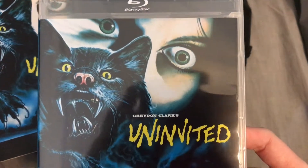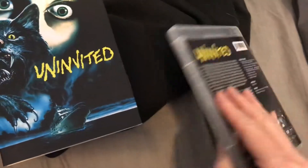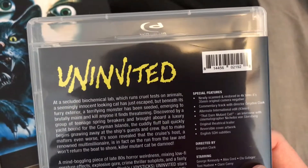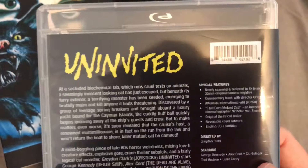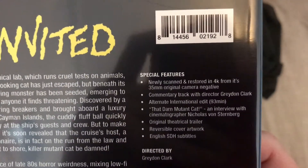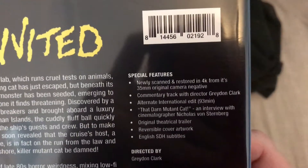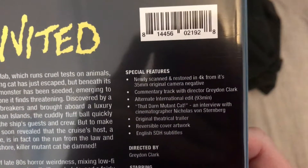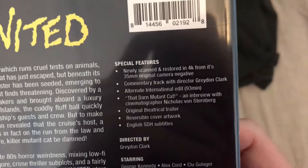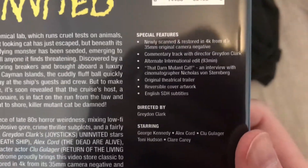Let's take a look at everything that this new Blu-ray release has to offer. If you haven't seen the film, I absolutely recommend it — if you are a fan of 80s mutant cats on sailboats, this is probably for you. Special features include: newly scanned and restored in 4K from its 35mm original camera negative, a commentary track with director Graydon Clark, an alternate international edit at 93 minutes, 'That Darn Mutant Cat' — an interview with cinematographer Nicholas van Sternberg, the original theatrical trailer, reversible cover artwork, and English subtitles.